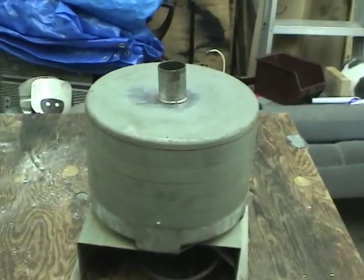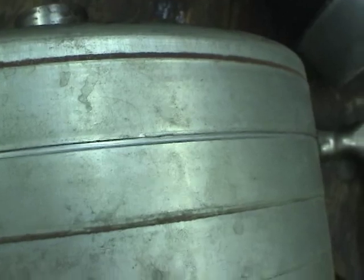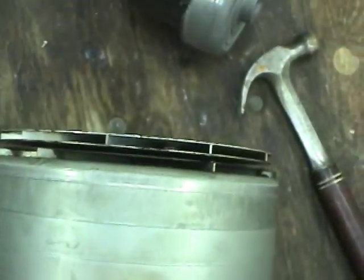I'll see if I can open it up and see what the blades are like. The top casing seems to be coming off if I just bang on it with a screwdriver and a hammer. There we go — I got the top off.